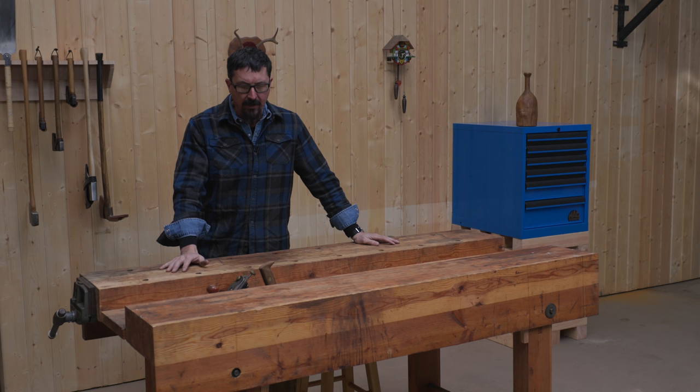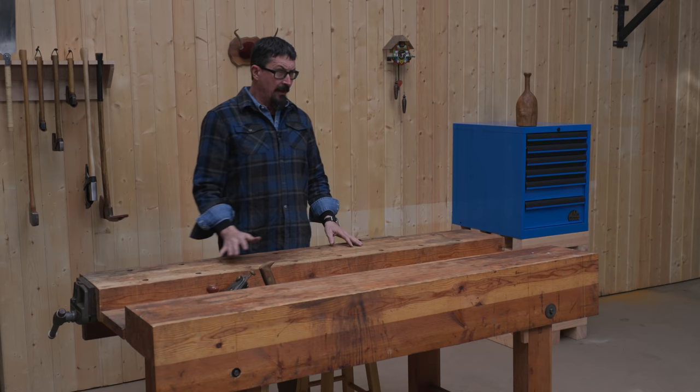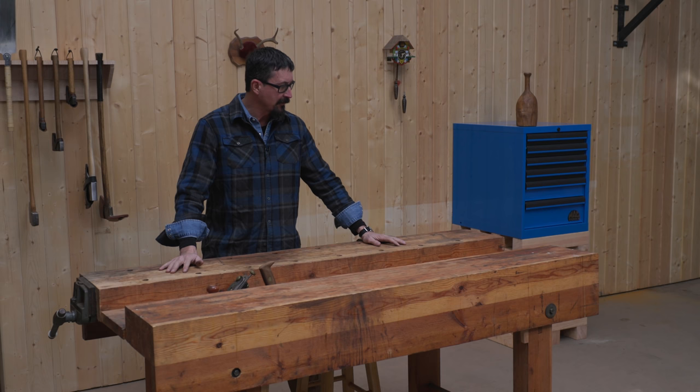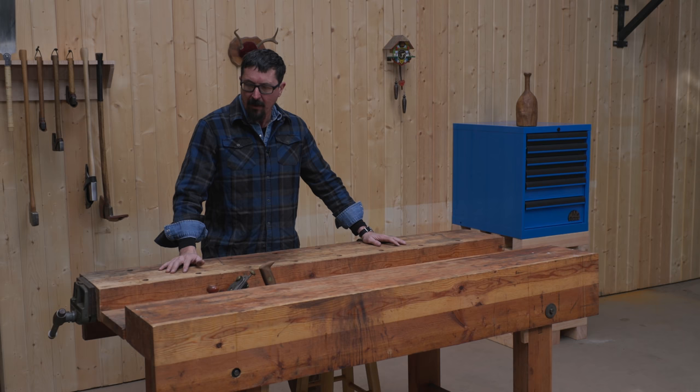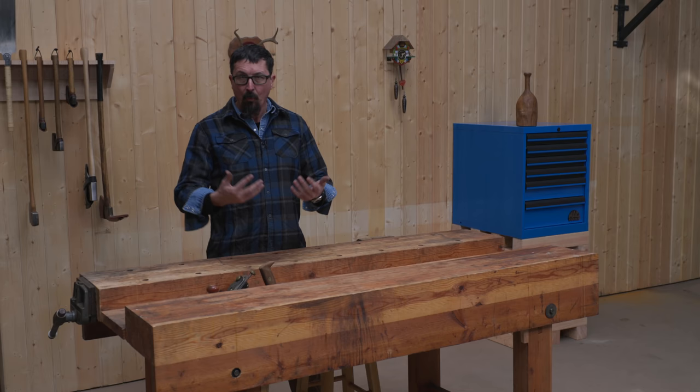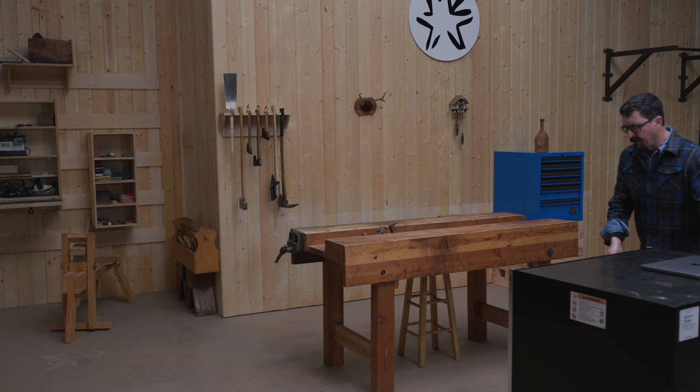The habit I just haven't been able to break is this need to always set something down on a table — it almost goes against nature. A table in the shop without something on it is incredible how it attracts everything. What I'm striving for is that these tools have a place, the table can be kept clear, and if there's something on the table, then something's wrong. When you want to work on that table, you have all sorts of options.